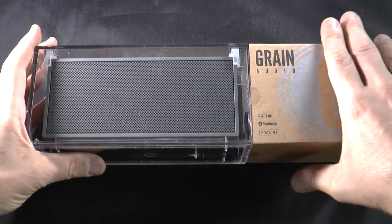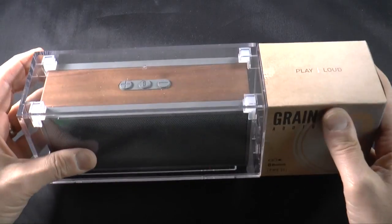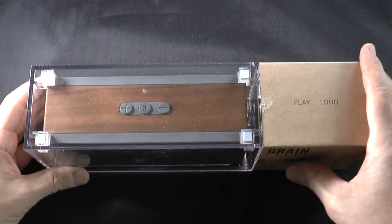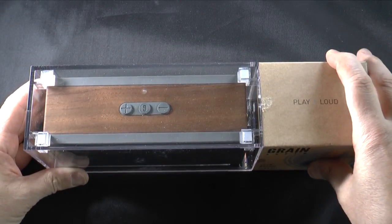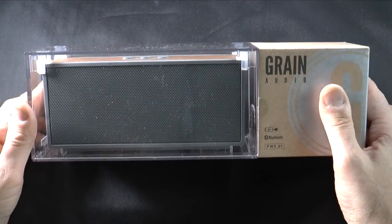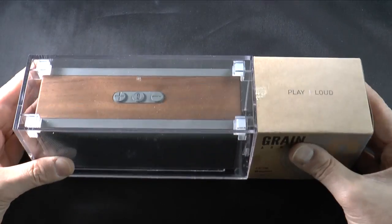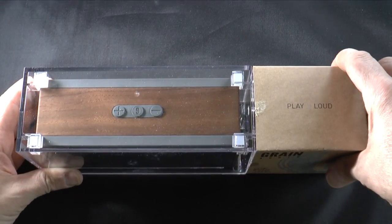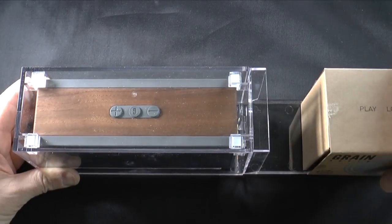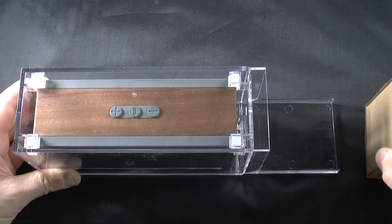If you take a look at the package itself, it is a very attractive-looking package. Bear in mind, this is only $249 — more than you're going to pay for something like a Jambox or a Jabra Soulmate. But as you're going to see, for the extra few dollars you get not only a really nice package, but you also get a really amazing speaker.